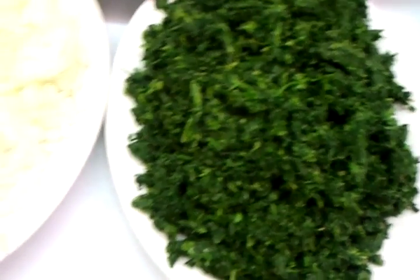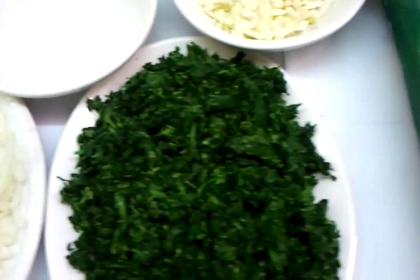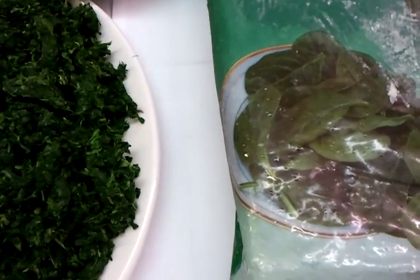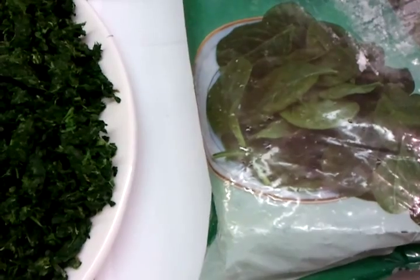Next, Chef Imran is going to demonstrate how we make our base spinach, for use in saag bhaji and saag aloo.